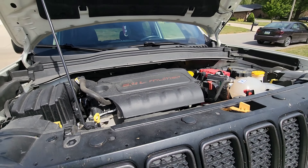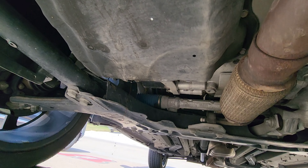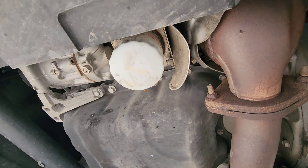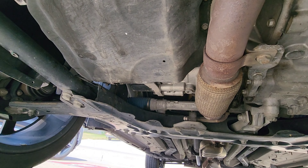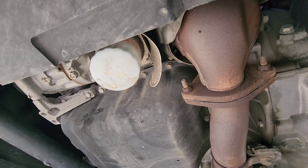We've got the oil draining right now. At the back of your pan is your drain plug — it's actually a half inch. Right up there is your oil filter. I'm gonna go ahead and put that drain plug back in and then we're gonna take this oil filter out.